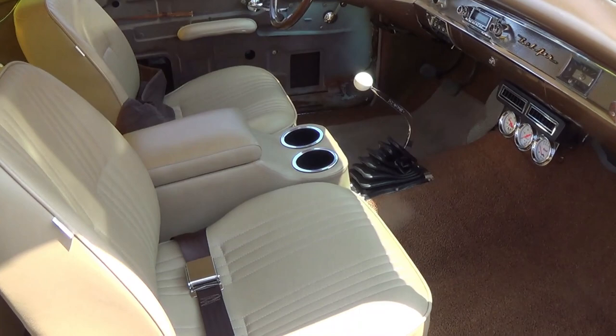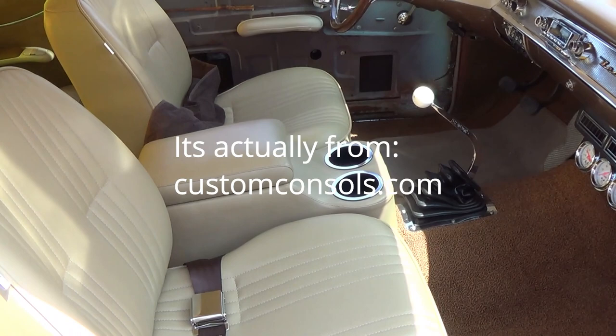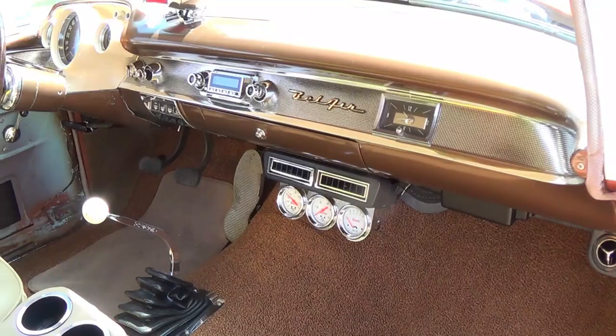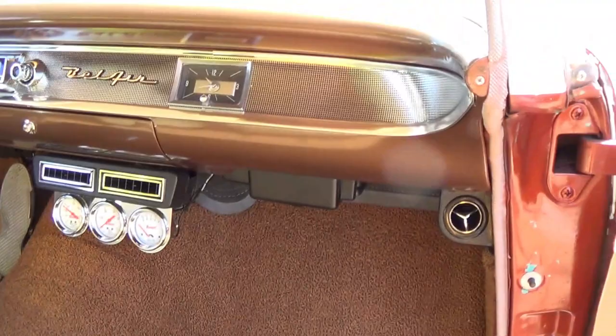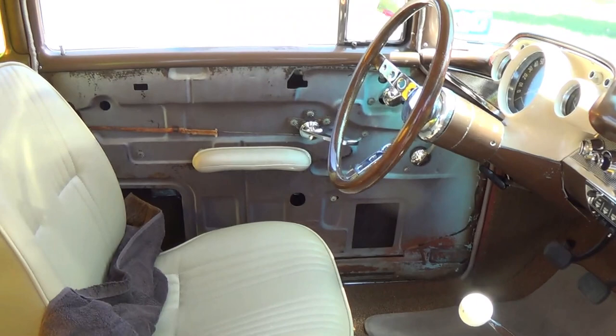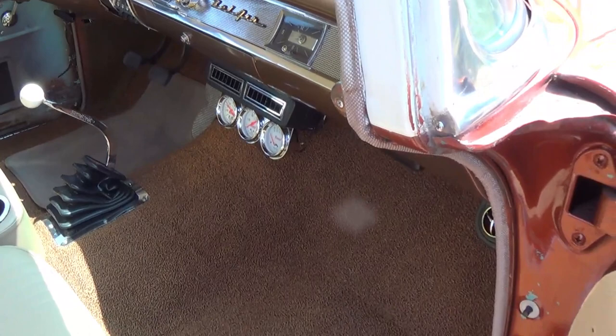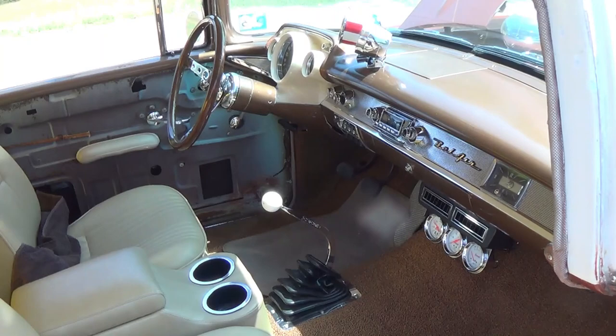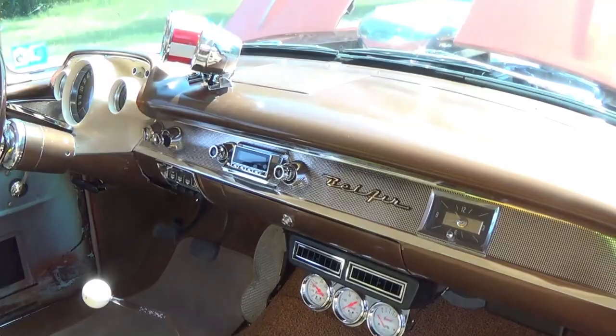Here's the interior of my car. It uses Procar Pro 90 seats without headrests. I also ordered a center console to match from Consoles R Us. As you can see it's a full Bel Air dash, and I do have air conditioning as you can see by my vents. I don't have any door panels yet, but we'll discuss that in a minute. I do have the back seat covered to match the front seat, complete new carpeting, and it's a Muncie 4-speed. The floor has Dynamat and it's completely rewired with an American Auto Wire kit.